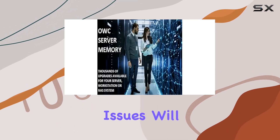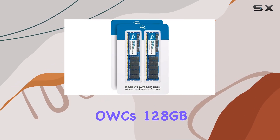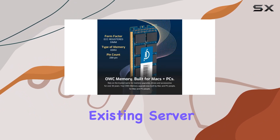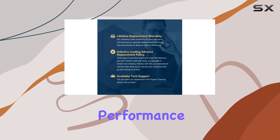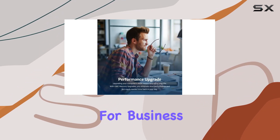By upgrading to OWC's 128GB DDR4 ECC registered memory, users can extend the life of their existing server infrastructure or build a new system without breaking the bank. This upgrade not only boosts the server's performance but also improves its reliability and stability, which are critical for business operations.